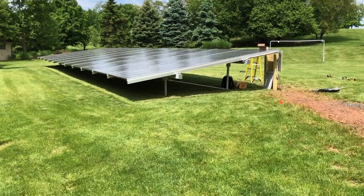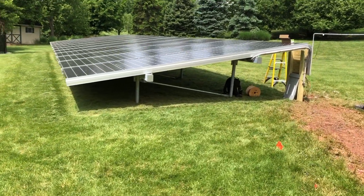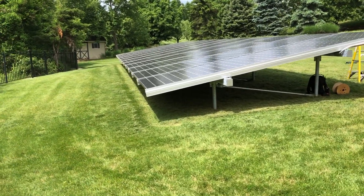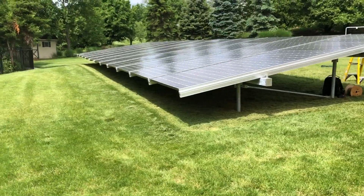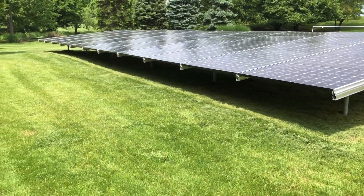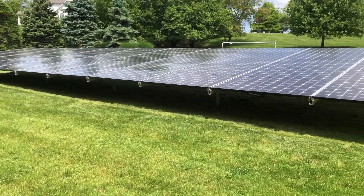Let's take a quick look. Sometimes we do stone beds underneath, but this homeowner opted for the grass look. We probably do more grass installs than stone because the stone is usually a little bit more costly. I actually like the grass mount system as well.